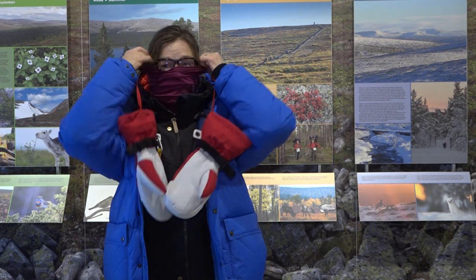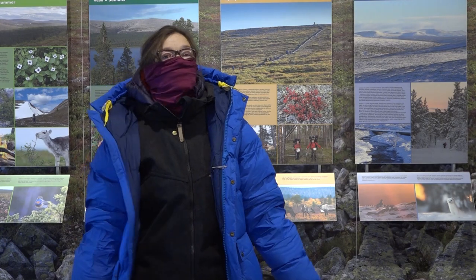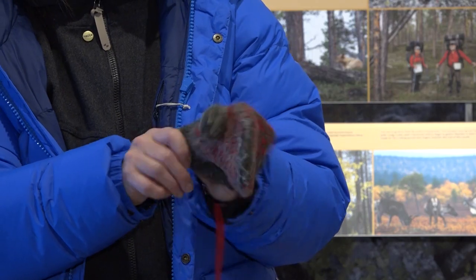Then finalize your outfit with something to cover up your nose, a beanie, and two layers of mittens.